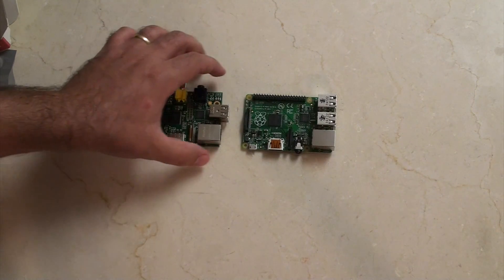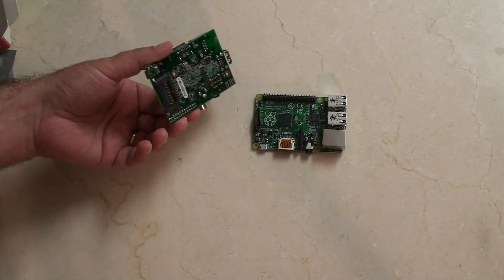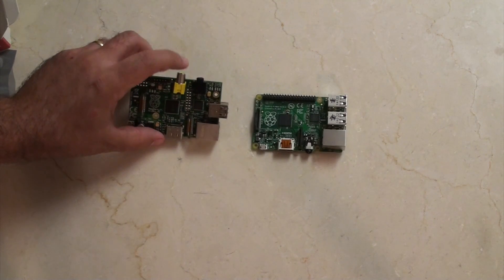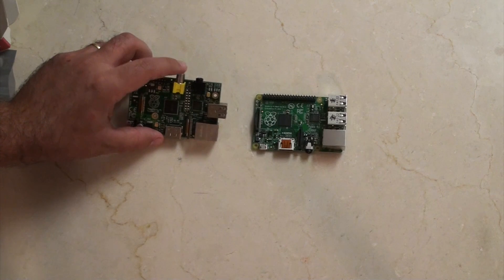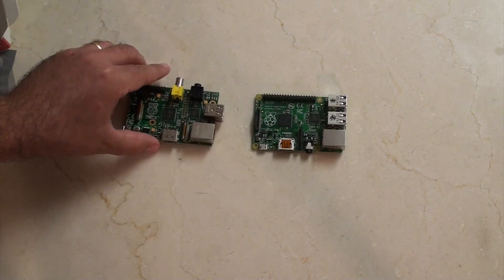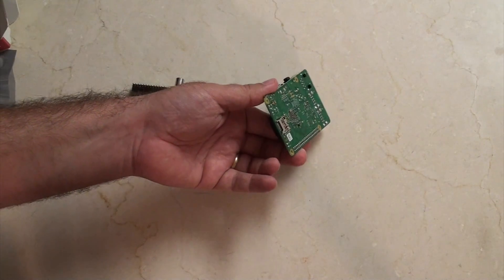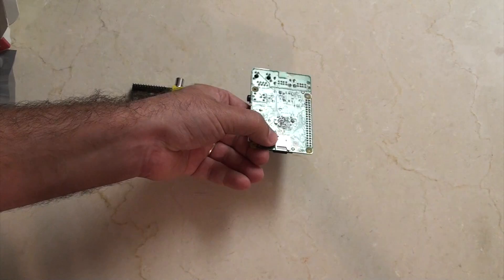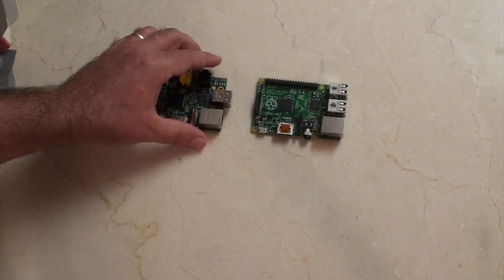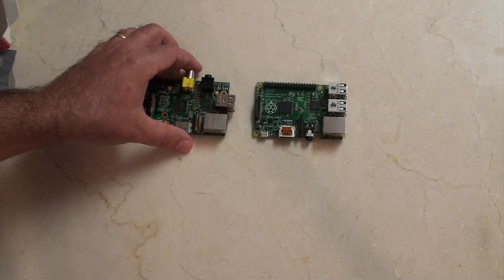I think people are less likely to have the things they need for the new B+ than they did for the B. For the B, with an old SD card from a camera and an S-video cable going into your TV, pretty much everyone felt they had the parts needed to start with the Raspberry Pi right away. I don't know that it's the same for the B+. I certainly have fewer micro SD cards lying around, though I do have one. I've actually bought two B+ boards today and I only have one card, so I've got to go to the shop.